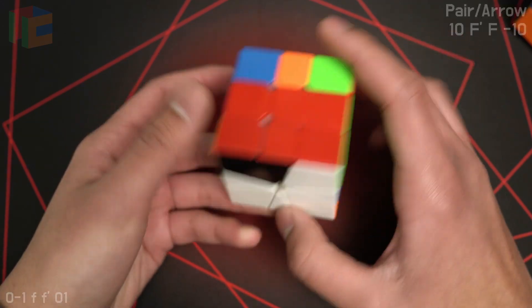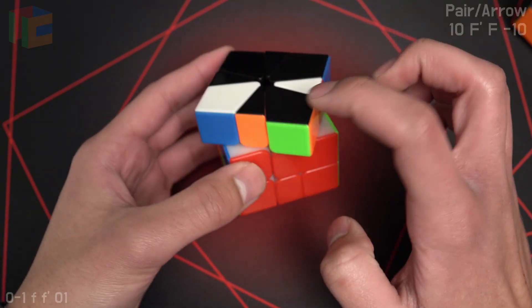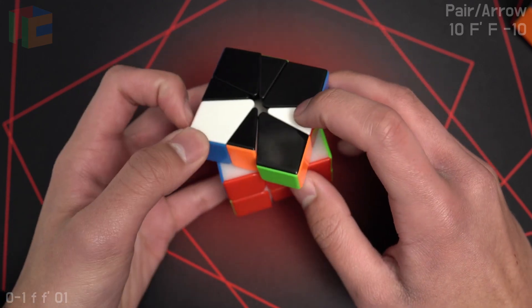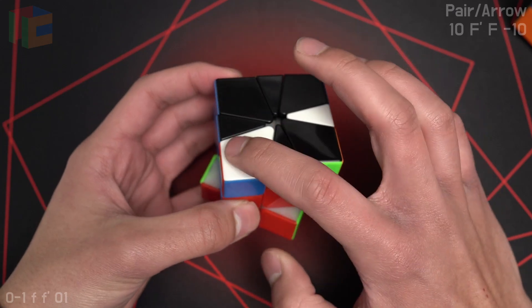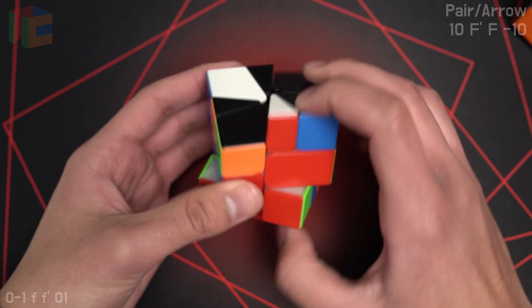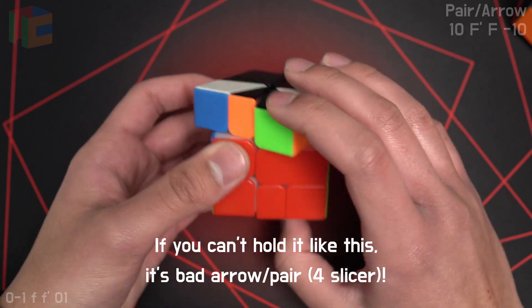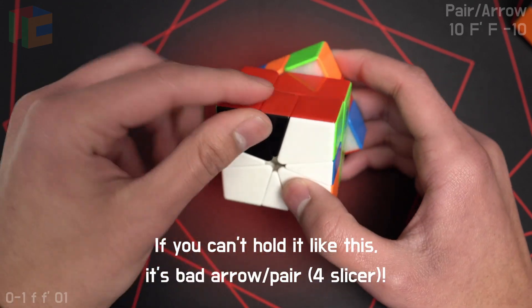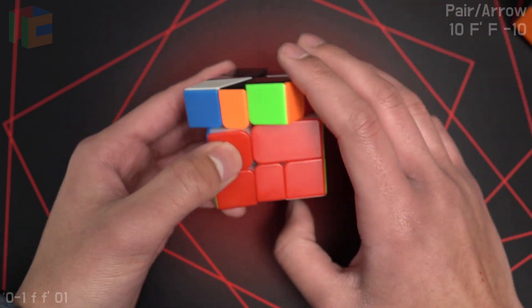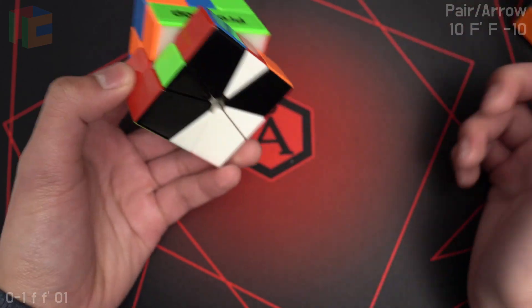Starting off with good arrow pair. You know it's good if you can break up the arrow and break up the pair without touching either of the arrow pieces. So you don't want to hold it like this because it's touching the arrowhead, and you don't want to hold it like this because it's touching the feather. You want the slice to break it up evenly, and same with the pair. Now we know this is good arrow pair, so you just slice here, and you get Thumb Thumb, which is a 2-slice OBL.